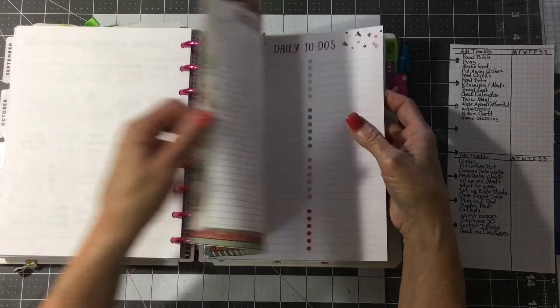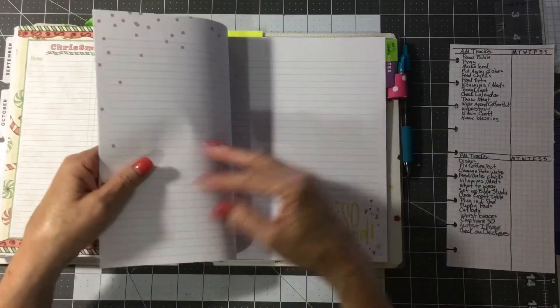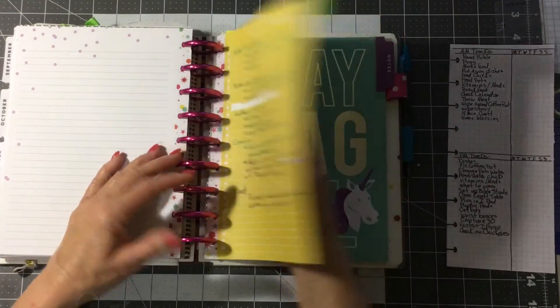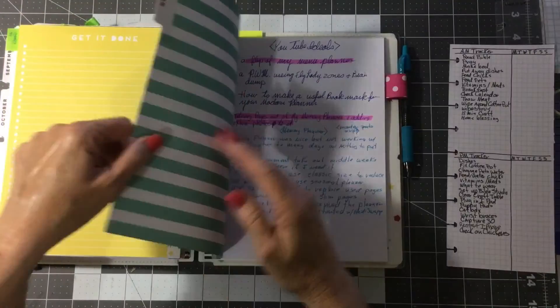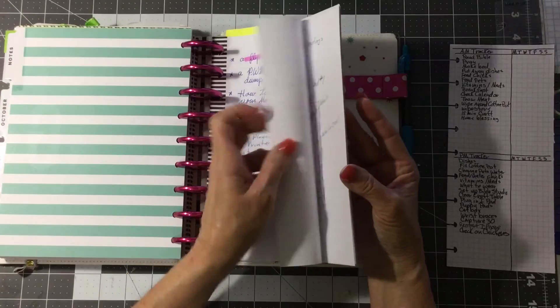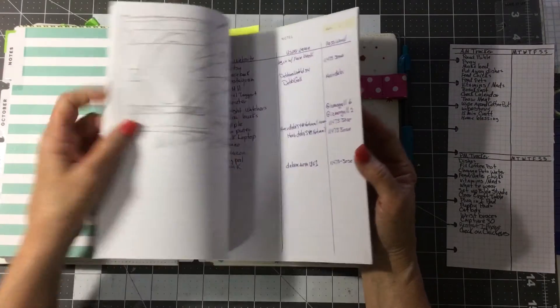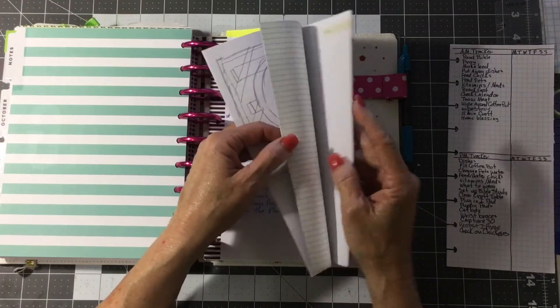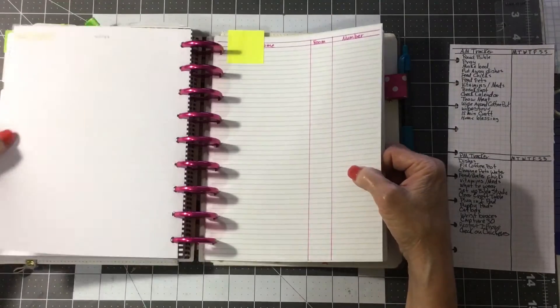And here's my Christmas card list. Then I have the daily to-dos, and then my notes pages. I've got some YouTube passwords — probably don't need to see those.